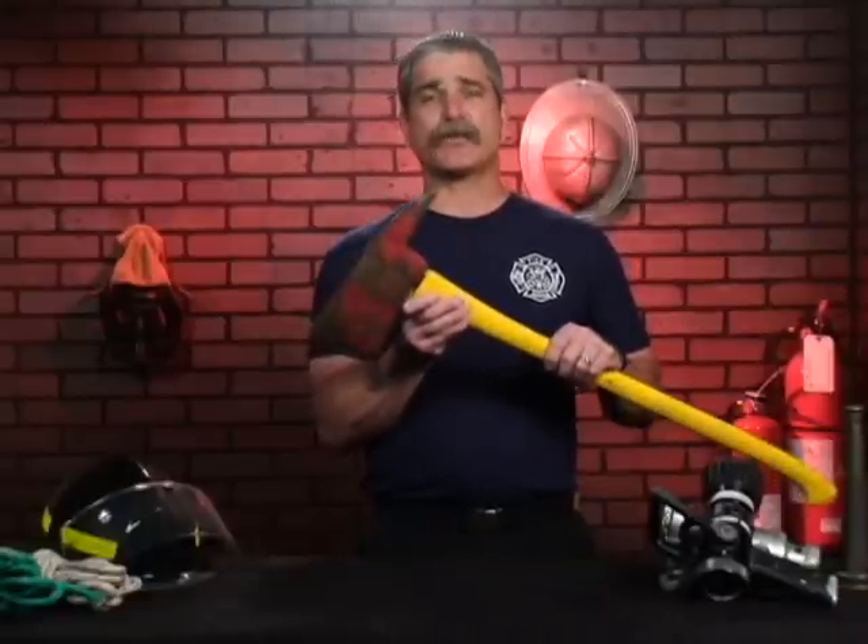One of the things that the pick-headed axe should never be used for is a striking tool. That's reserved for the flat-headed axe or the sledgehammer.